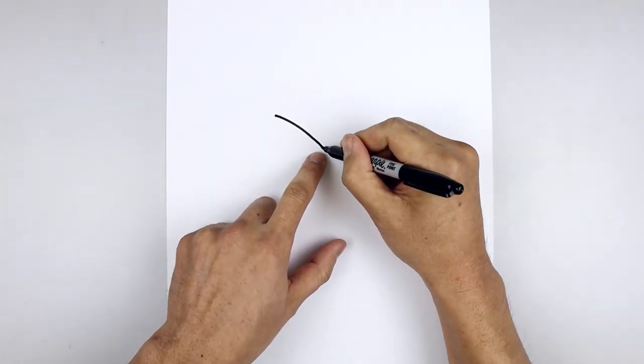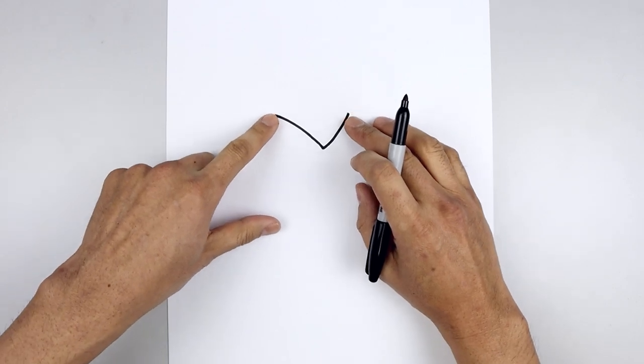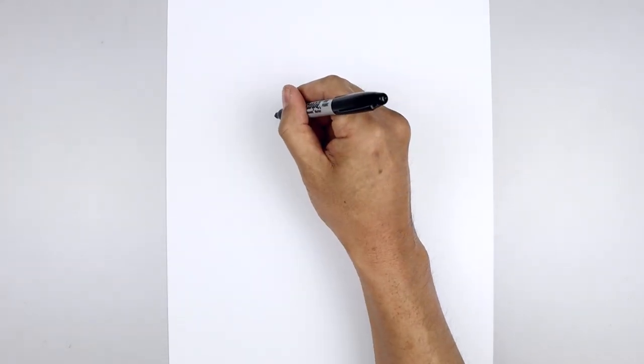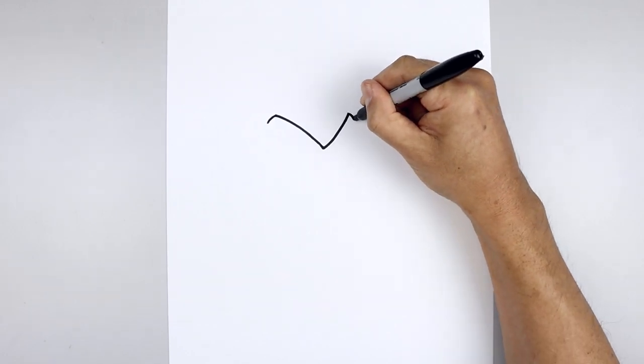Let's go back to the center. We're going to curve out and then up. And then we'll curve the end of the brow coming down along the side. Starting on the left, spin this out and down with a short line and do the same thing on the right.